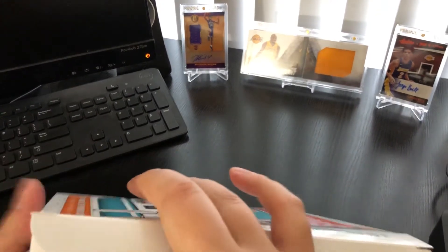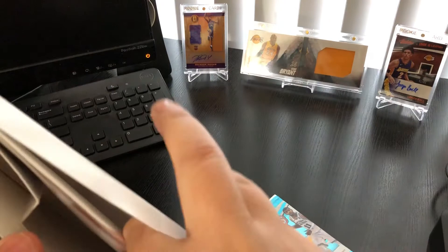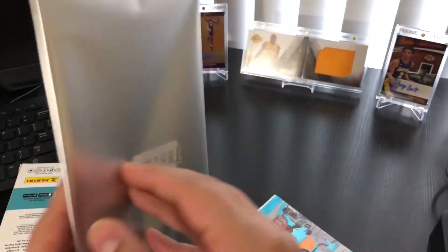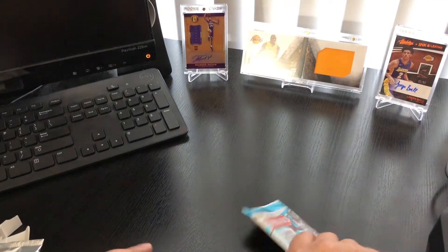So we've got a pack here — three cards in this pack — and it looks like this is the memorabilia card, which as you can see is a pretty big card. That'll be fun to open though.